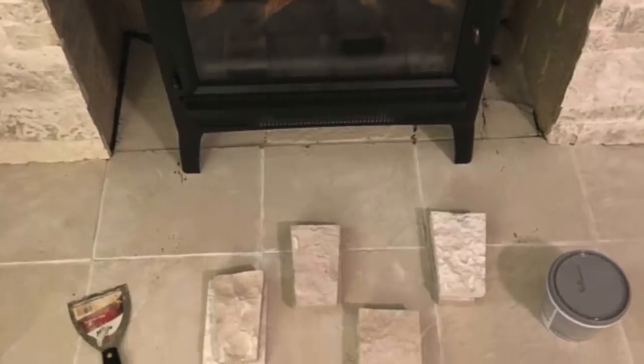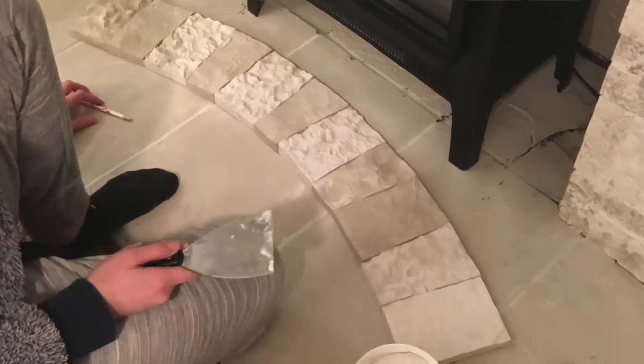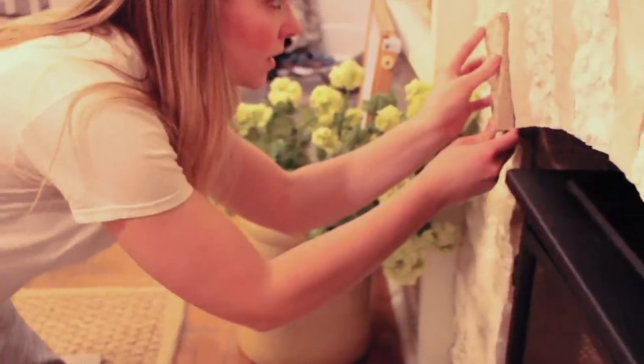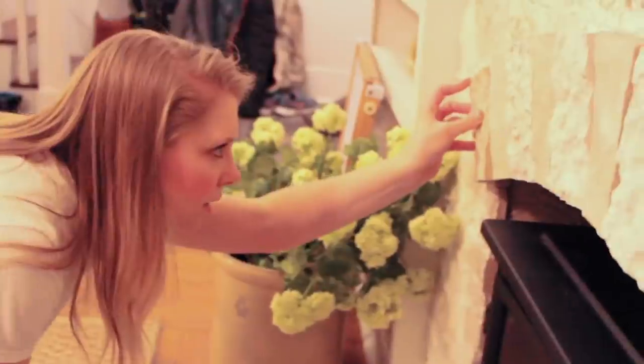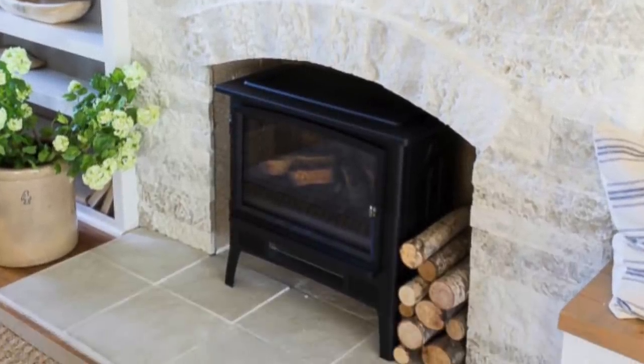If you're interested in learning more about air stone and how to install it, I have a full tutorial linked below. Basically it was a few simple cuts — my husband switched out the blade on his chop saw for a blade meant for cutting stone. I actually installed all of the stone myself. My husband was going to help but he's a volunteer fireman and got called to a fire, so I thought, I can do this — I did it before, so I'll do it again.